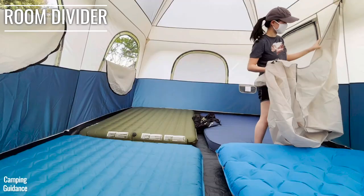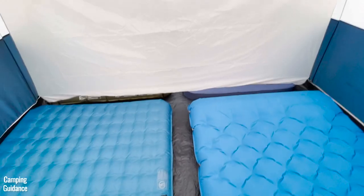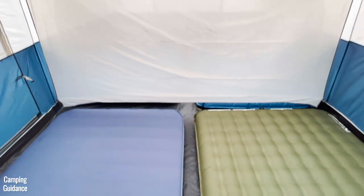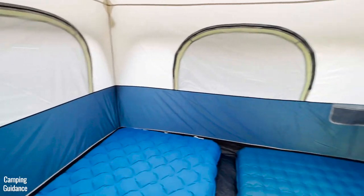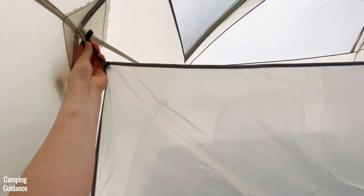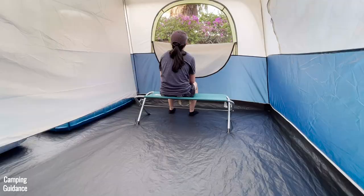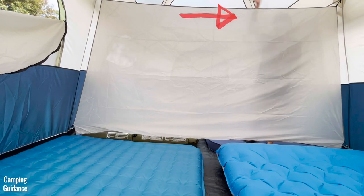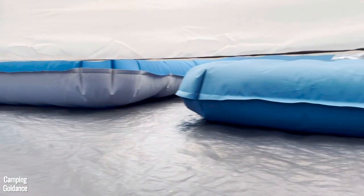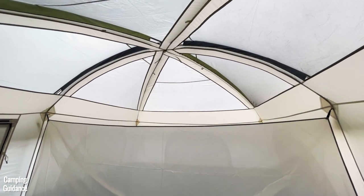The tent also comes with a room divider to split it into two rooms, each fitting two queen-sized beds. Because there's only one door, only one room will have the door while the other has only windows. You can also use one room as a living space. The divider is sheer — not completely opaque — and it doesn't cover the full length, leaving some space at both the bottom and top uncovered.